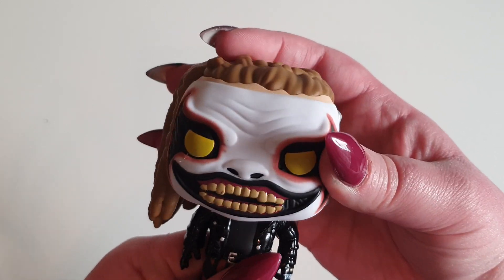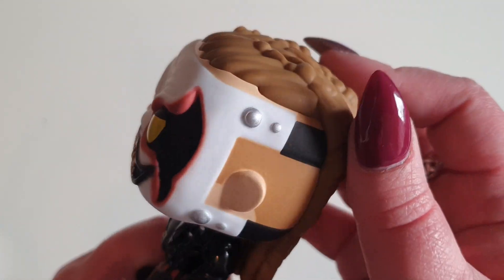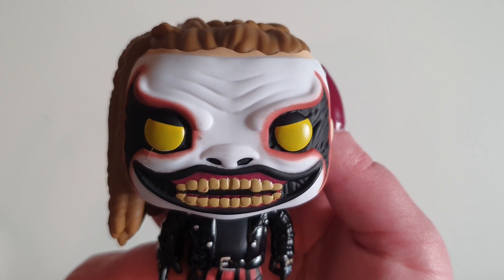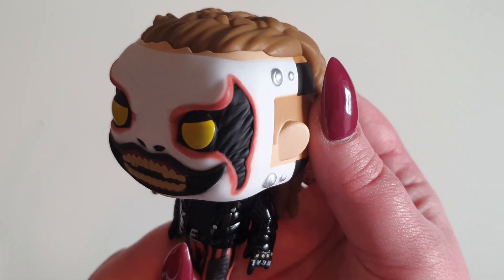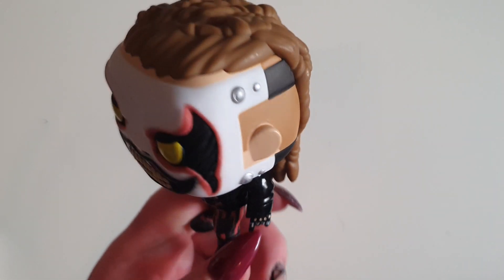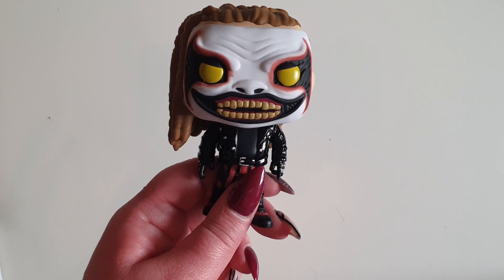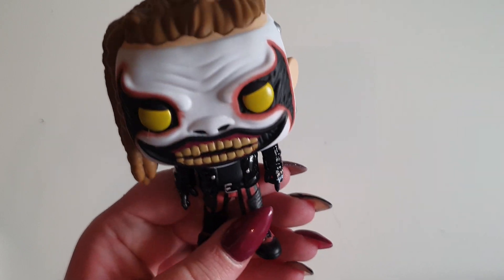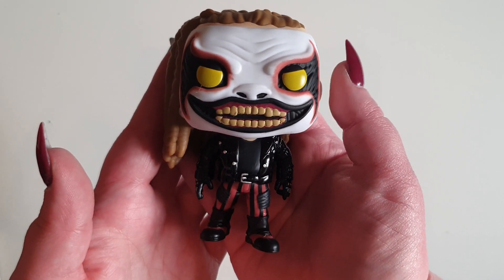Does the head move? Not really. This is so cool. The face — there's no denying that that's The Fiend, obviously. I don't think they could have done this any better, to be honest. I think The Fiend is a really good one to do a Funko of, because there's no way you can look at that and not think, oh, that's The Fiend, Bray Wyatt — whereas with some Funko Pops you look at them and you're like, well, who is that supposed to be? This character lends itself to that greatly, because there's no denying who this guy is.